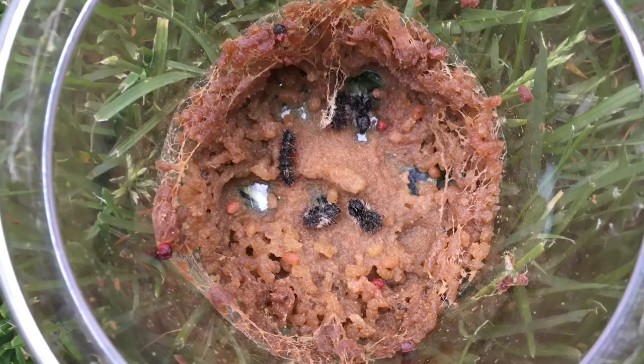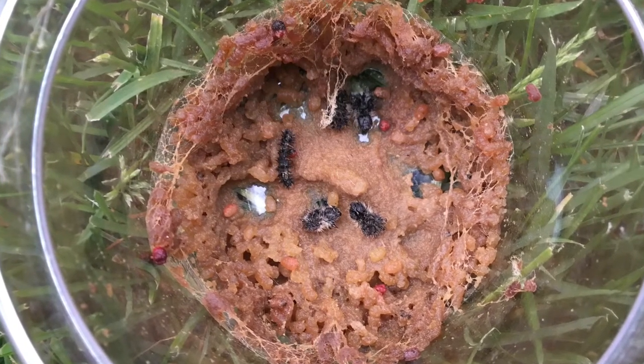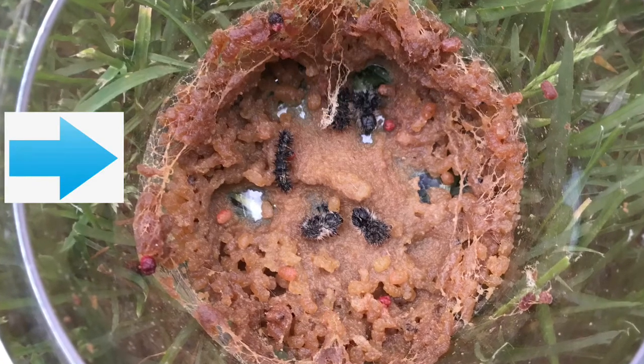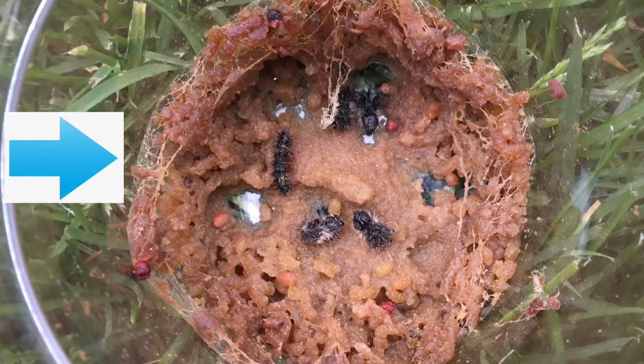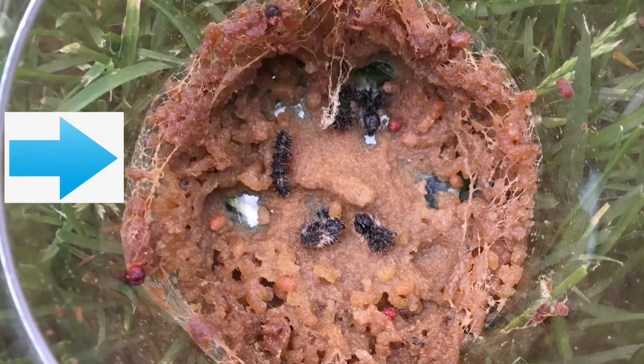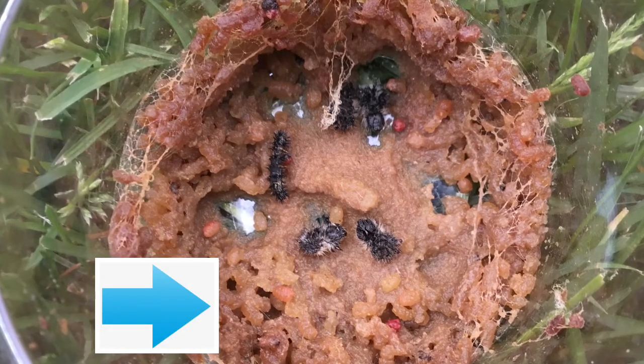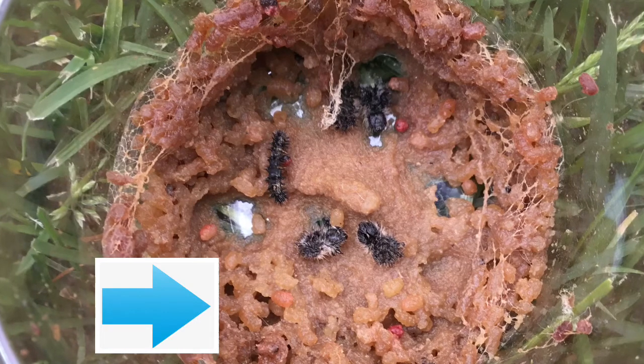Now that the lid is off of our caterpillar cup, let's take a look inside to see what we can observe. If you look closely, you can see that the caterpillars had taken down a lot of their webbing from the top of the cup — it has fallen along the sides to the bottom. There's also a lot of frass. After a week of eating, there's a lot of caterpillar waste.